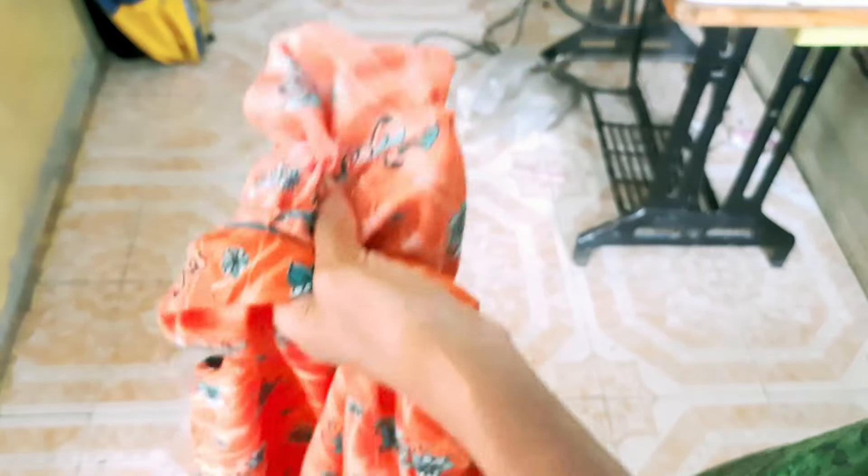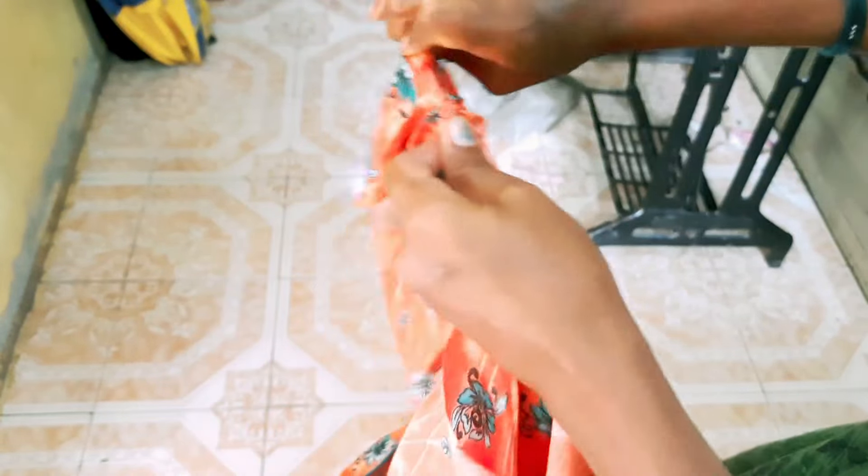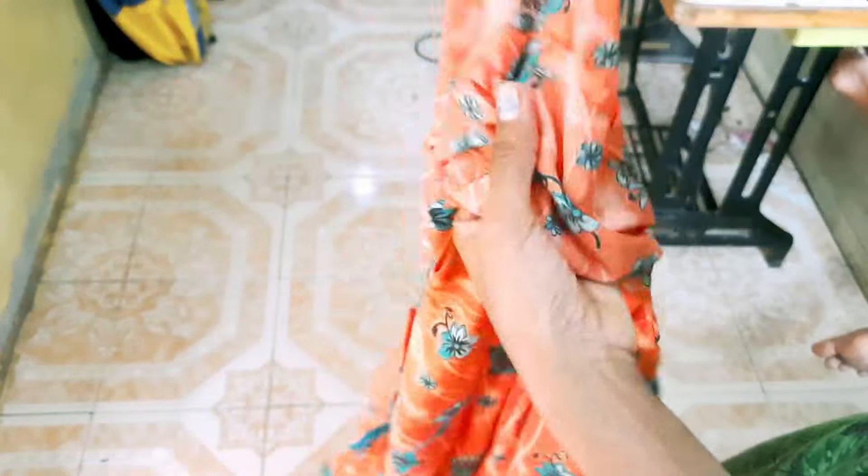We are going to do the fitting of this dress. The problem is the shoulder area is too big. The dress doesn't fit well and the shoulder portion needs to be adjusted.